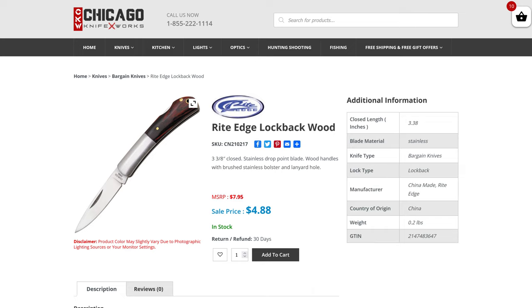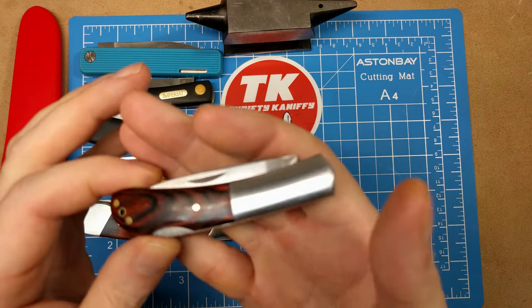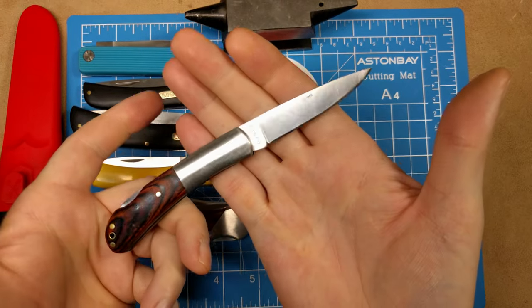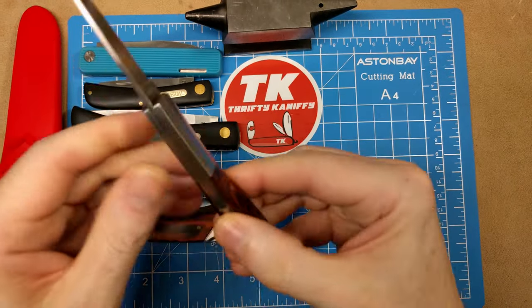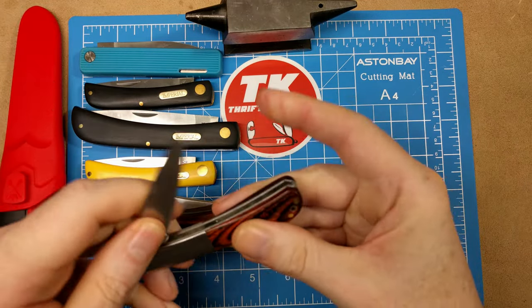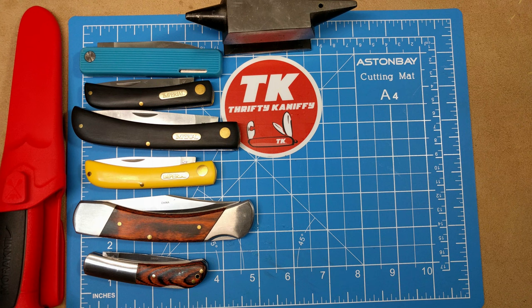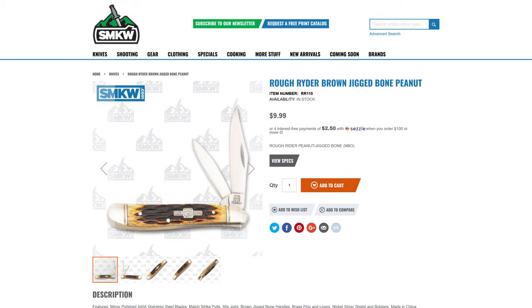Another one from Right Edge and one of my favorites — the Right Edge Lock Back in wood. It has a large brushed stainless bolster with lanyard hole, three and three-eighths inches closed, with a drop point blade and lock back mechanism. A great little knife at just $4.88 — you could even buy two for ten dollars. Model number CN 210217 from Chicago Knife Works.